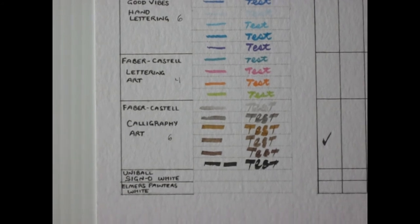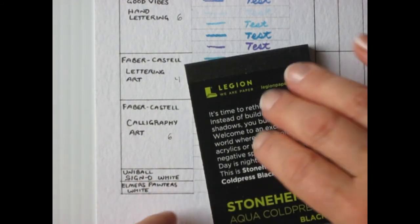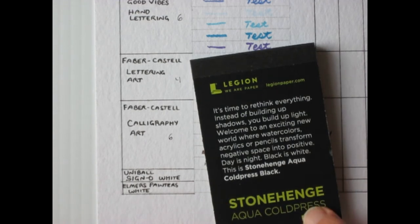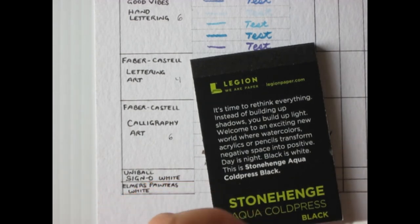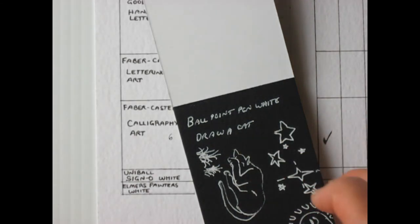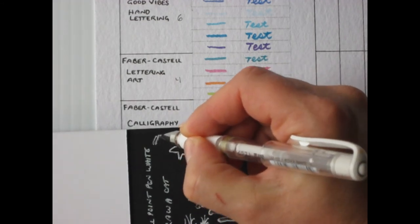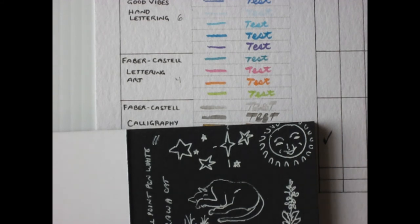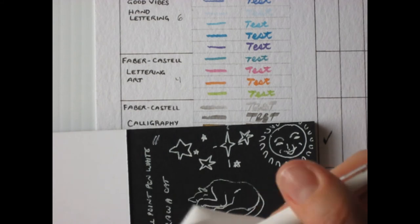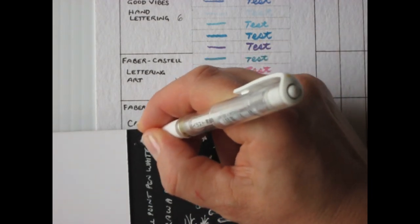The last two pens are white, so I can't test them on the chart. I have a Stonehenge AquaPress Black paper sample I've already used the Signo Pen on. It does get a little bit of a crust on the tip that you wipe off, and it takes a little bit to get going. But once it does, you get quite a nice line with this pen.